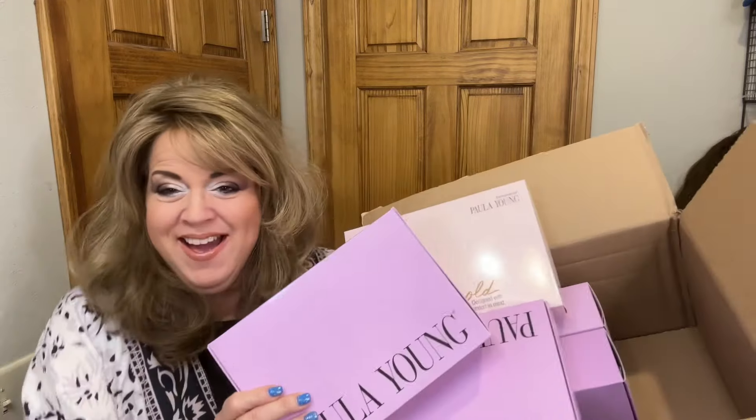I got hair mail! You guys want to see what I got? Come on, let's check it out.